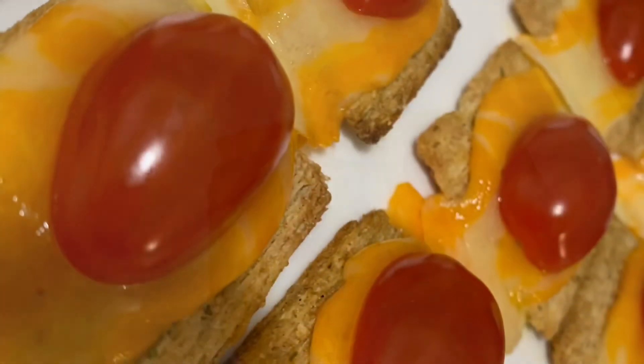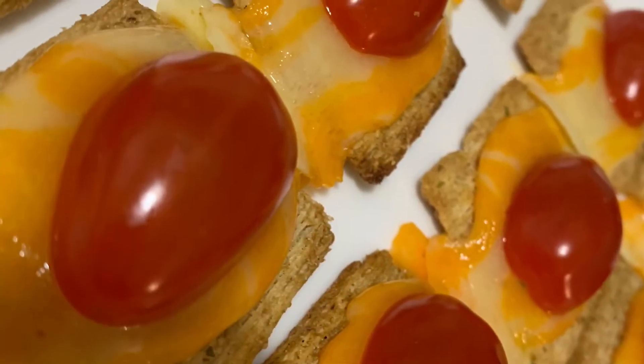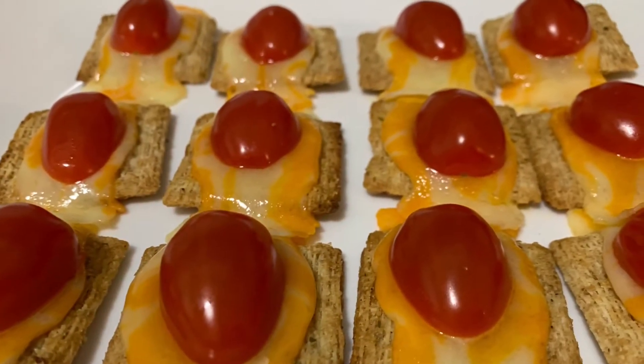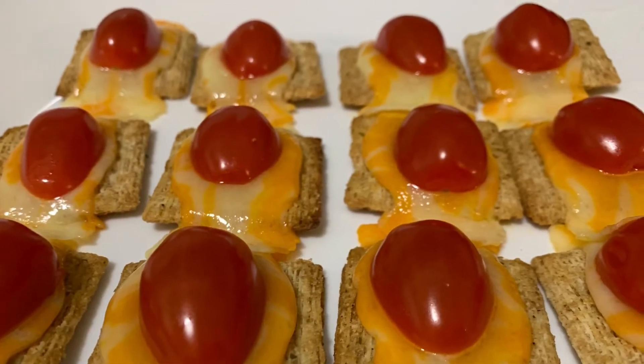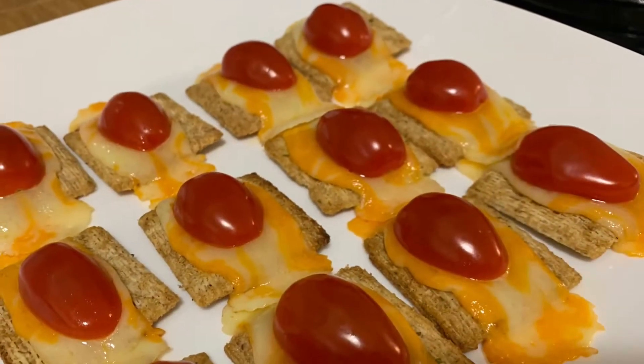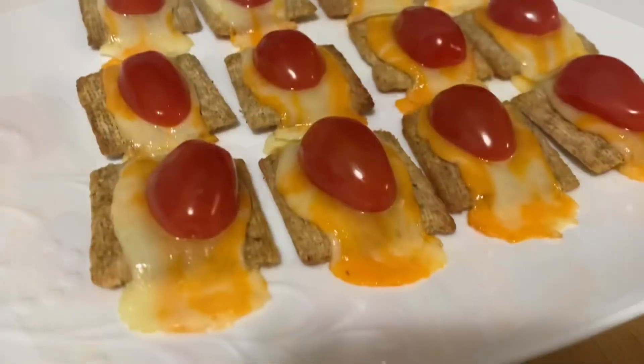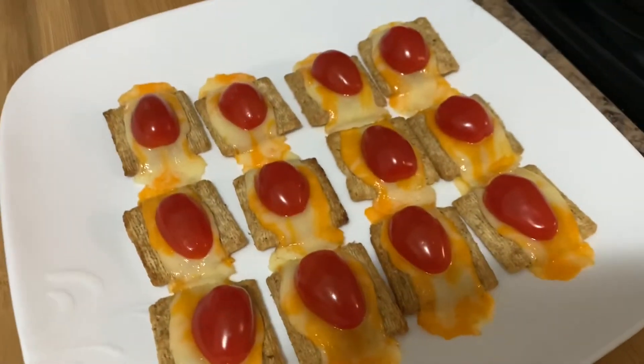There you have it guys, our snack — cracker cheese with tomatoes — is ready. Thank you so much for watching my video. If you like my video, please don't forget to like and subscribe. See you in my next video. Thank you so much!